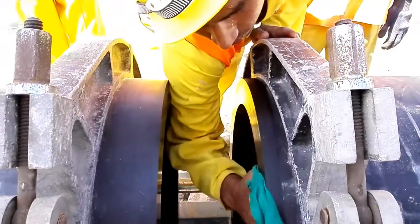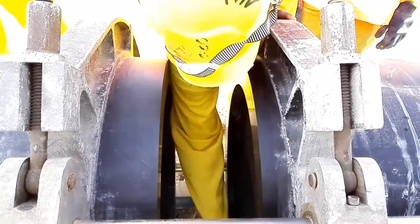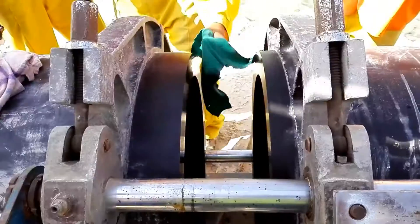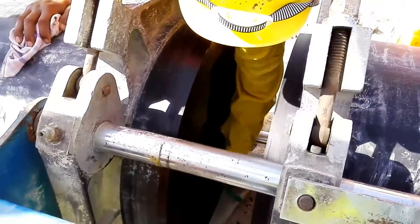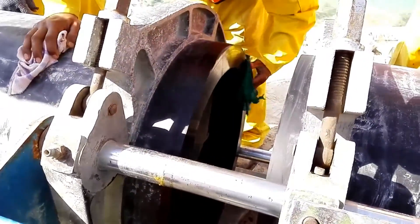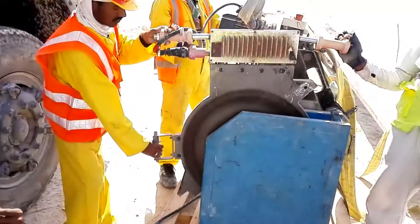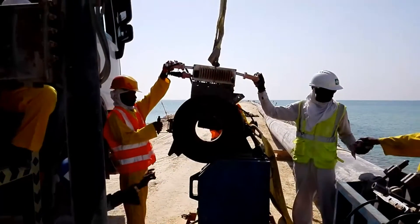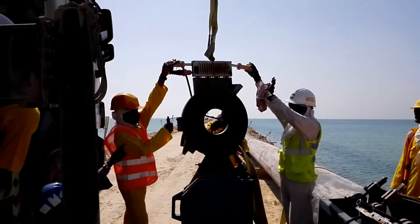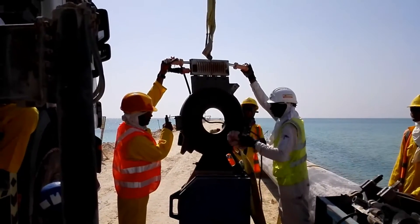We are going to clean both pipe ends before we restart the heating procedure. I think our heater machine is okay now — yes, it has reached 218 degrees Celsius. This is the heater machine; the heater plate has now reached 220 degrees Celsius.